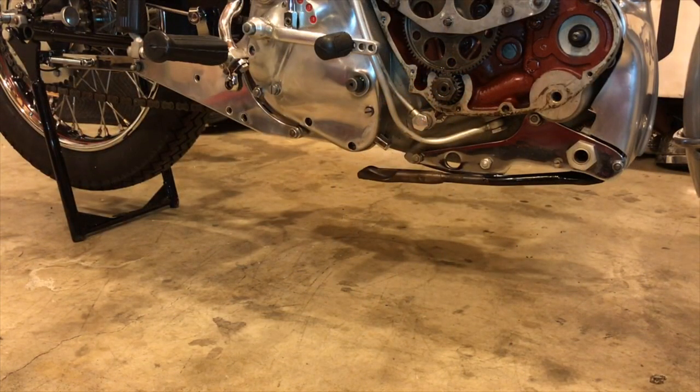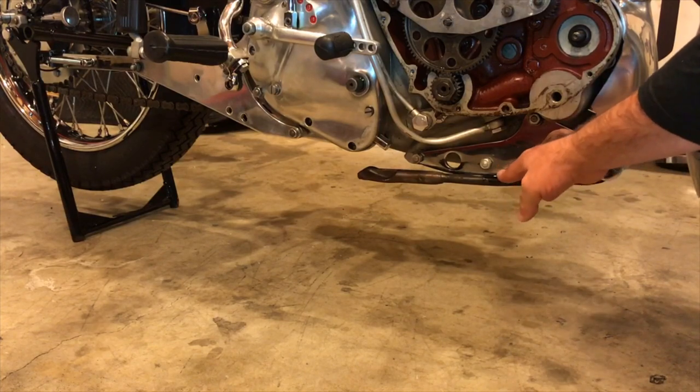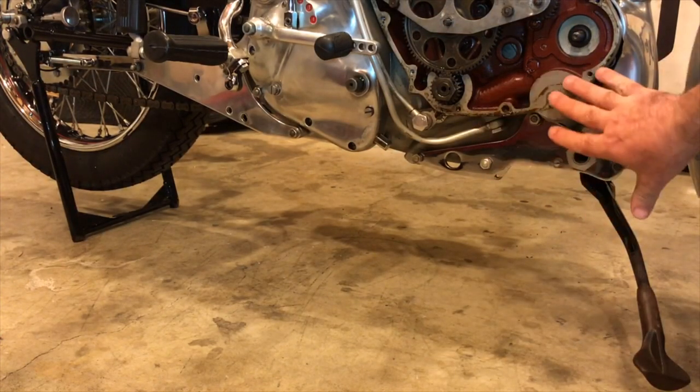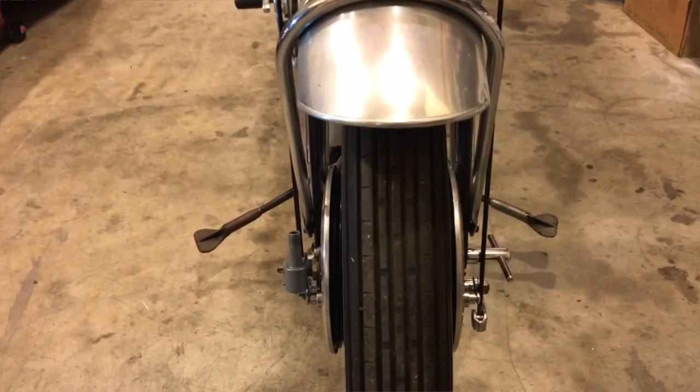In addition to the main stand at the rear of the bike, the Vincent also has two front stands — prop stands located at the front of the bike. They're spring loaded and swing out from side to side on both sides. This unit will drop down and also serves as a centre stand for working on the engine or for removing the front wheel if necessary.